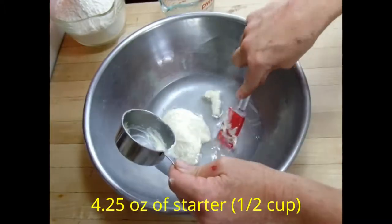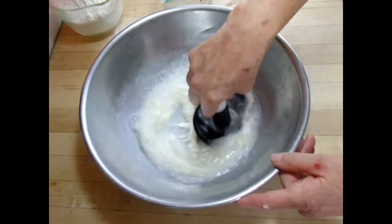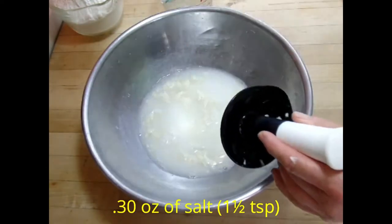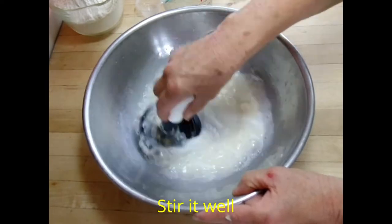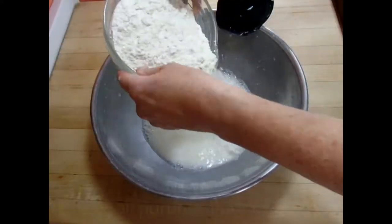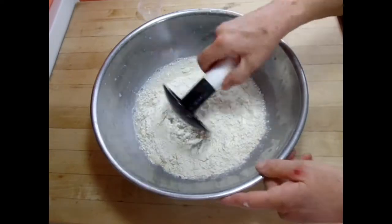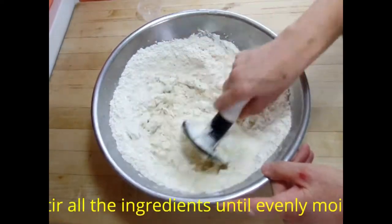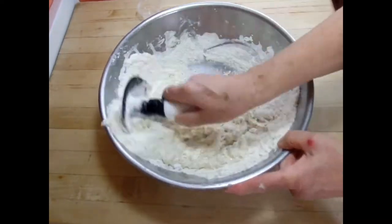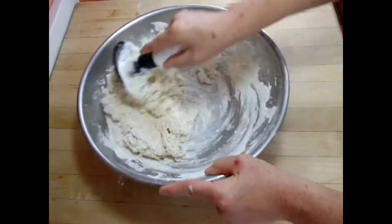Stir it up, and don't forget to add the salt. Stir it well until everything is dissolved. Then we add the flour. You can use whole wheat flour too, but for every cup of whole wheat flour you substitute, add a couple of teaspoons of additional water, then stir it all up.